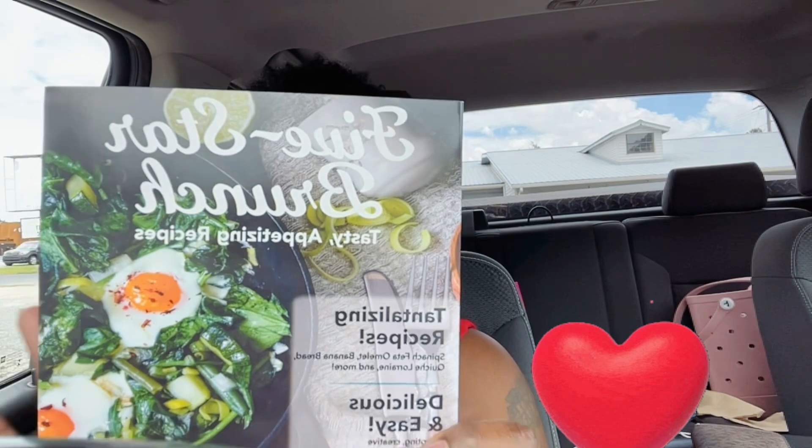I'm very close to being monetized, so I need to step my game up a little bit. And I got this little five-star brunch recipe book just to have some cute brunch ideas while I'm out for the summer.